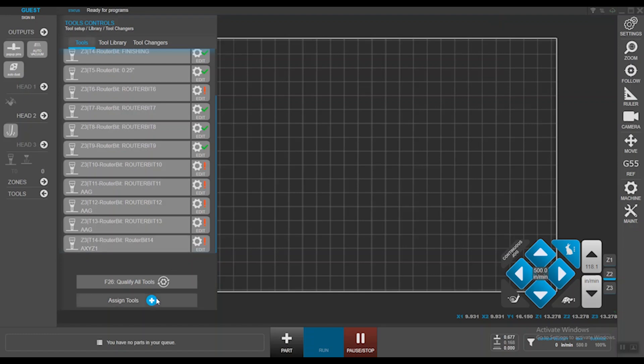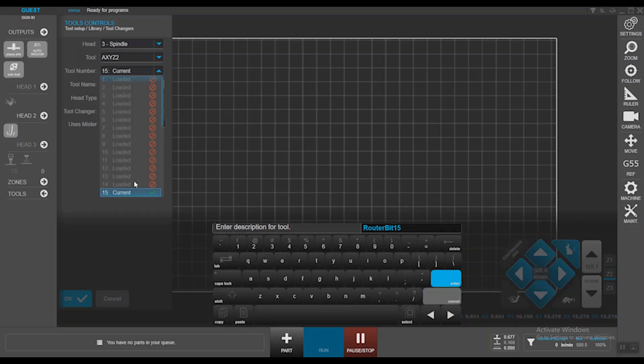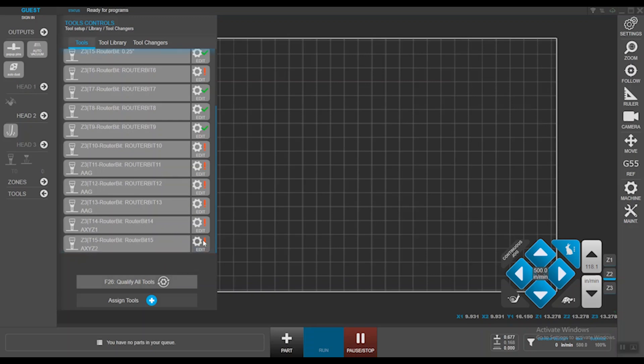My second tool is going to be a manually loaded tool — the process is the same. Specify the head, select Axies2 as the tool, tool number 15. It's going to be a manual tool changer without mister. Hit OK. Notice how it doesn't prompt any command to load the tool, because a manually loaded tool can reside anywhere. The NC file will call for tool number 15, at which point you walk up to the machine and load the tool on the operator side.